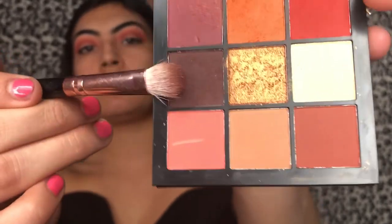I'm going to blend the two colors together. Once the two colors are blended out pretty neatly, I'm gonna be adding the brown one. I'm gonna be focusing this more on the outer corner of my eye and then going into my crease but very lightly — I just want the outer corners to be dark.